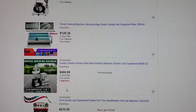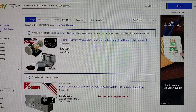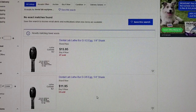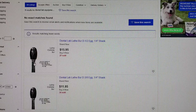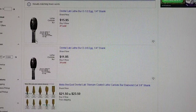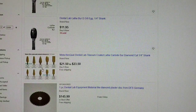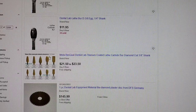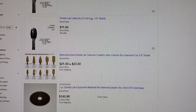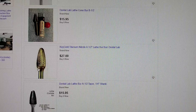Now I'll show you some burrs you'll need to polish your denture. It's important to polish really well. There's a lathe burr here with an egg shape — it's good to have one or two in your toolbox. You can buy this set, though I don't use it that much. You can buy a set based on your own preference, and those are also good to have in your toolbox.